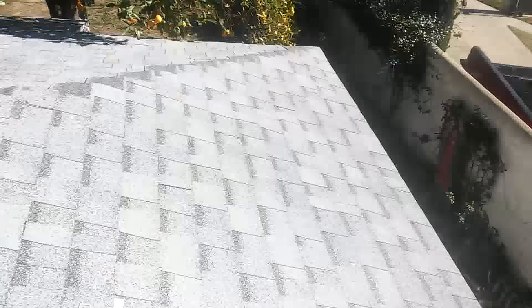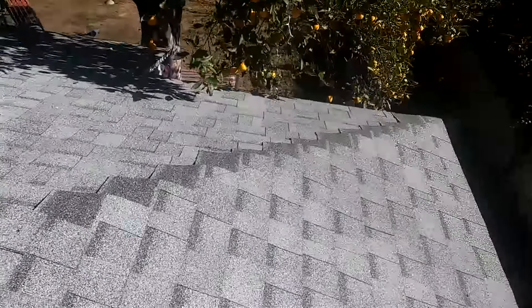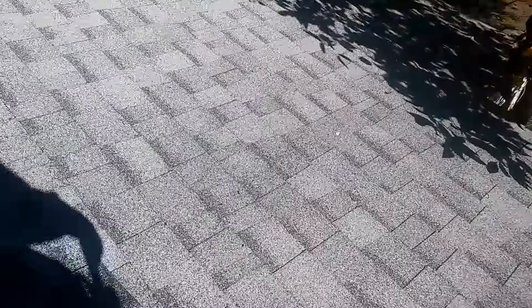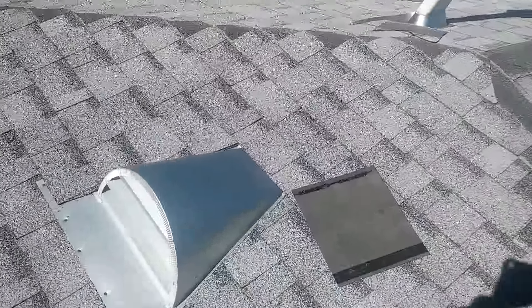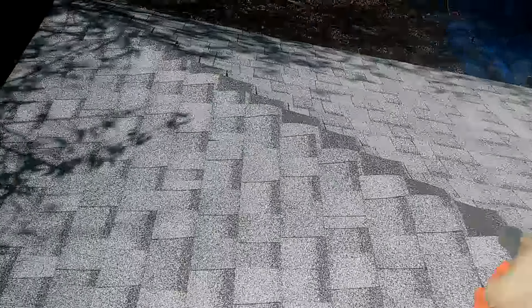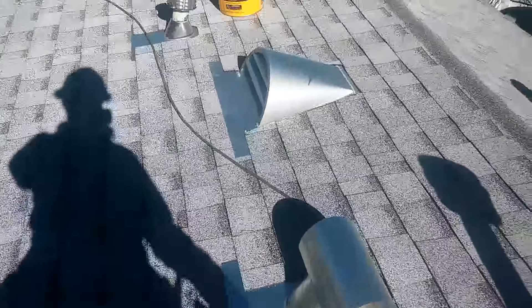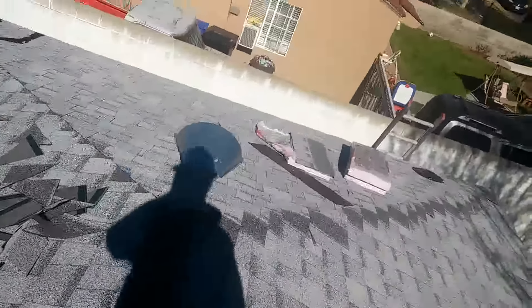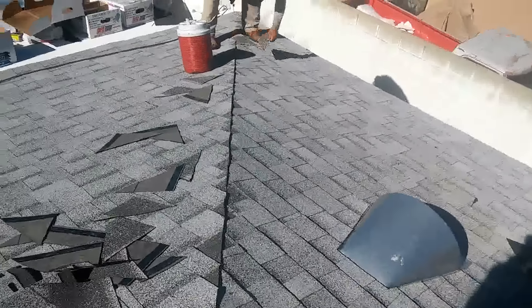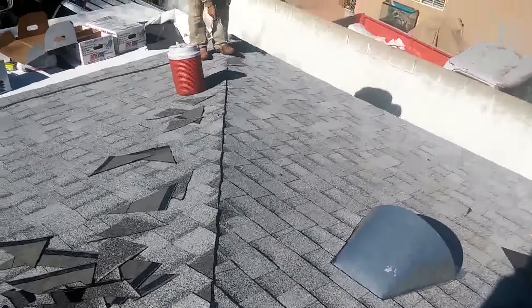I'm gonna make this little video about how to install ridge cap. After I finish the shingles, I don't cut them one by one. I usually snap a chalk line and then cut them. I overlap them on the other side - I started from left to right, overlap on both sides, go faster, then snap a line and cut them. You see how Mauro is cutting them one by one, following the line that I snapped.